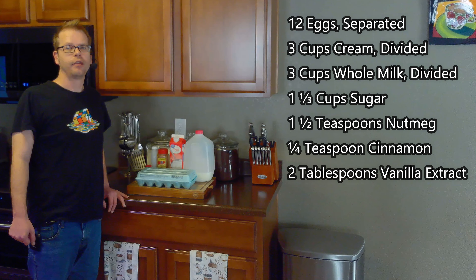For this we'll need 12 eggs, 3 cups of cream, 3 cups of whole milk, 1 and 1/3 cups of sugar, 1 and 1/2 teaspoons of nutmeg, 1/4 teaspoon of cinnamon, and 2 tablespoons of vanilla extract.